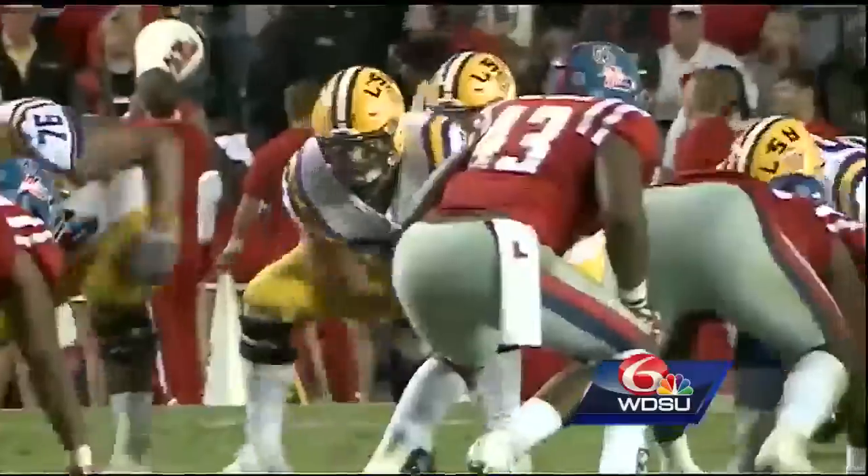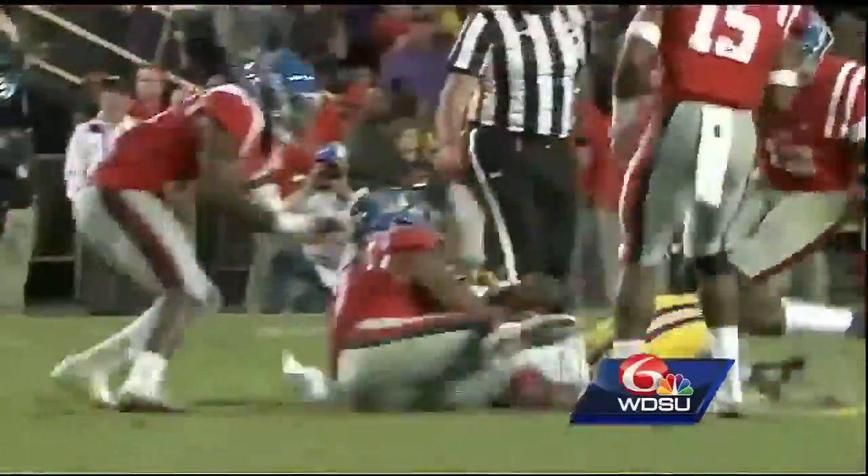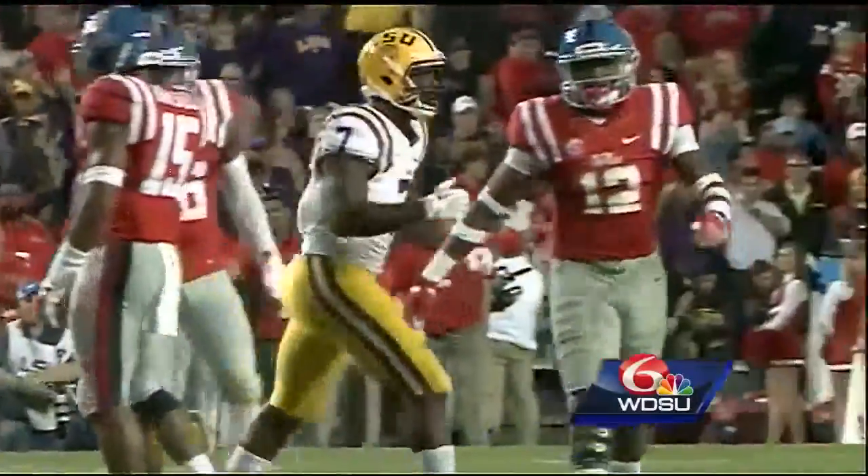Fournette said it was one of the hardest stretches of his life, especially with everyone wanting him to sit out, but when you really love football it's not about sitting out. He loves competing alongside teammates like Jamal Adams every day and feeds off them. Next up for LSU is the Alabama Crimson Tide — both teams have a bye week before meeting in Tiger Stadium on November 5th. Coach Ogeron says preparation starts Monday afternoon.